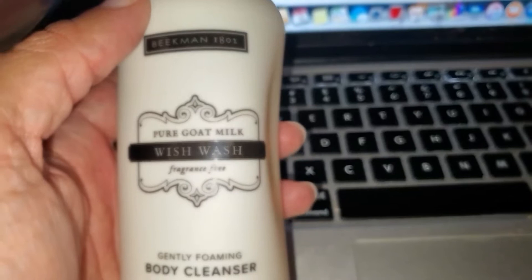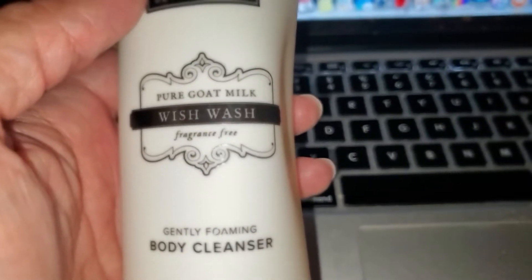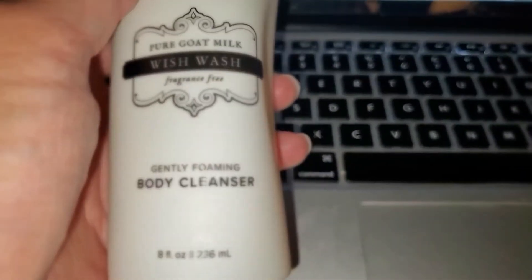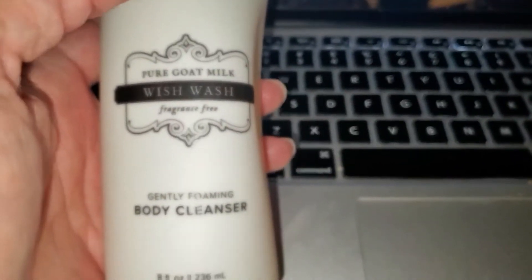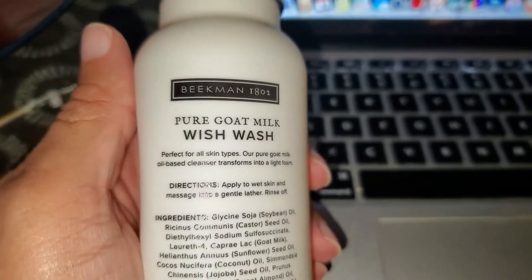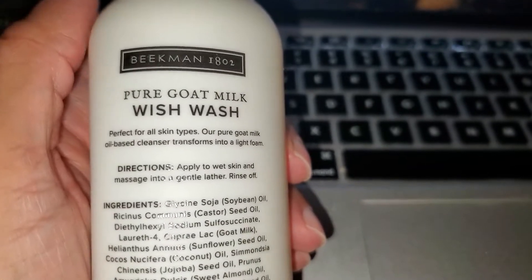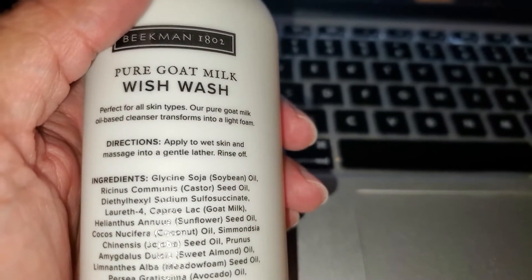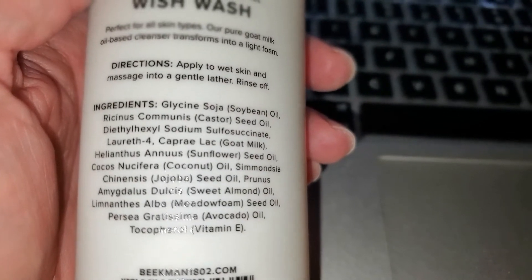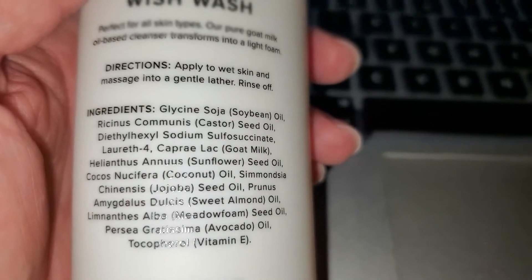When I put this on earlier I actually liked it — my skin was so soft and smooth. I use this as my second step; I use the bar as my first step to get all the dirt, sweat, and grime off my face, then I go in with this to put some moisture back in and make it soft. It's an oil that transforms into a foam — a very gentle cleanser that works for all skin types.